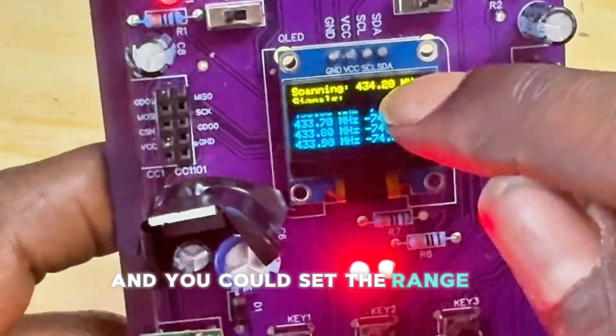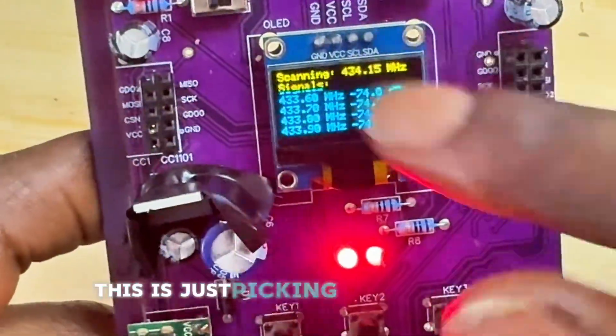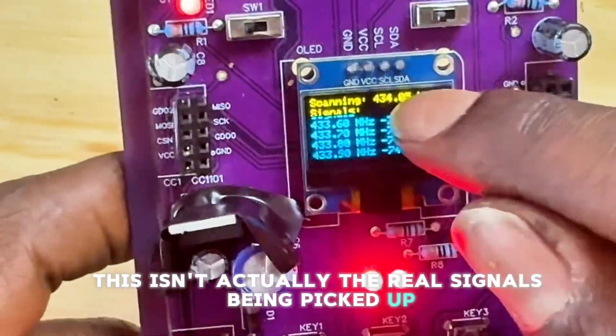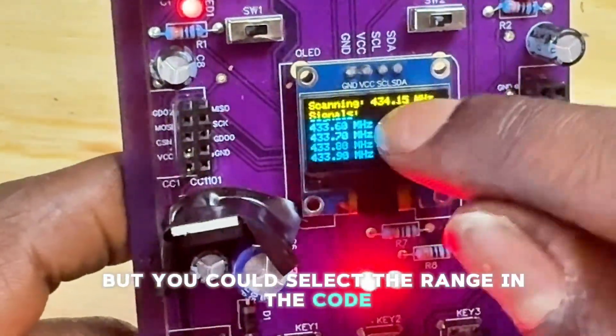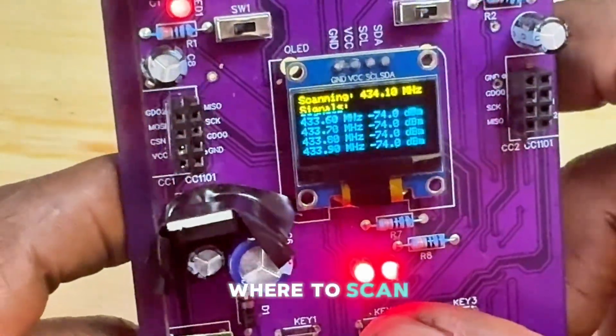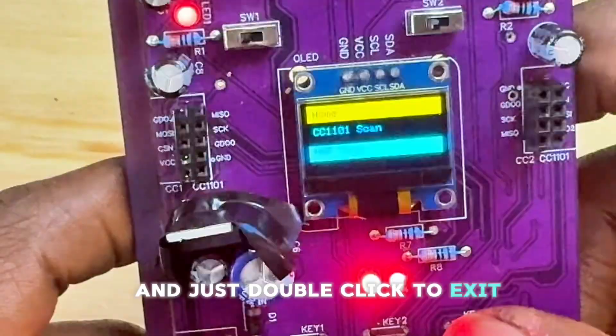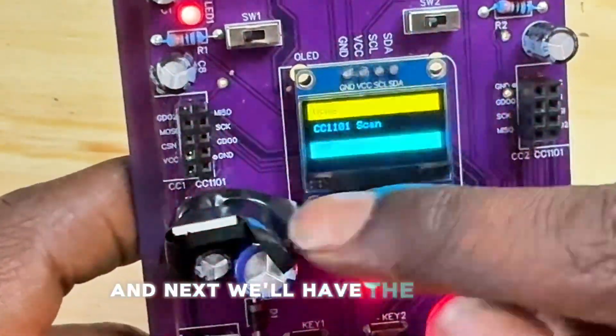Next we have a scan function. You can set the range for this in the code — it's picking up random signals, not necessarily the real signal, but you can select the range to scan. Double-click to exit.